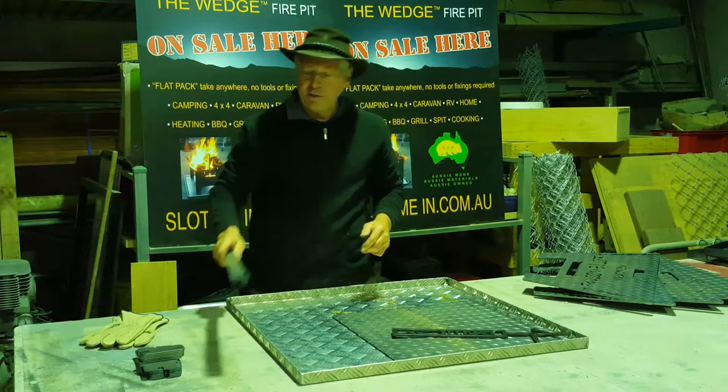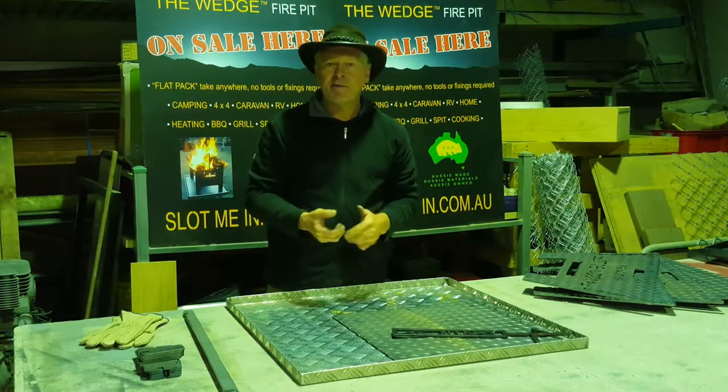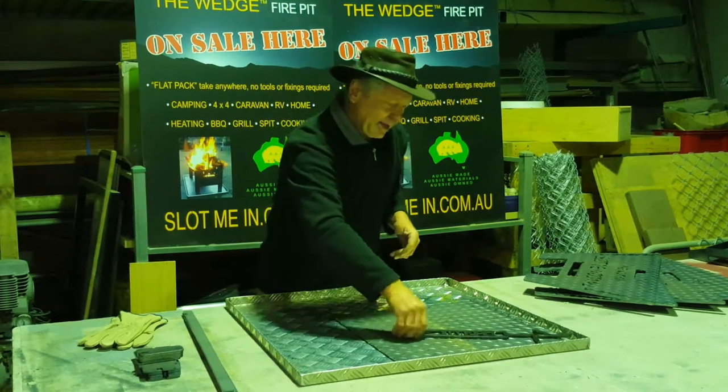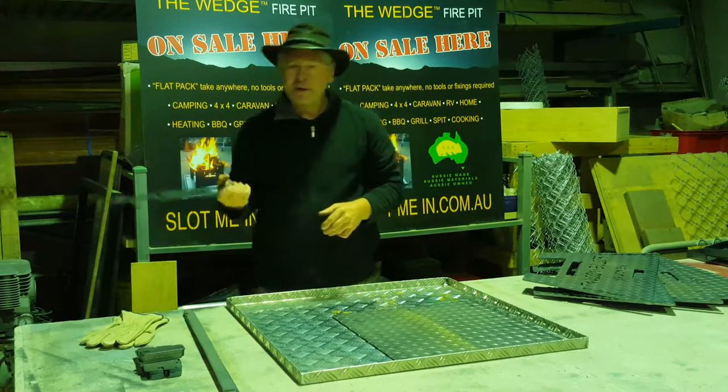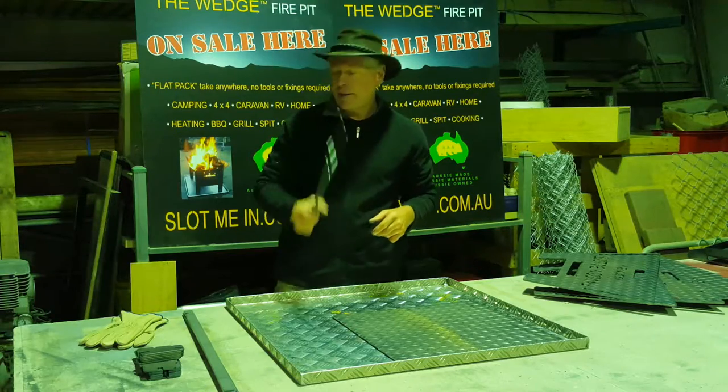There are four cooking support bars to support two hot plates, two grills, or all your camp ovens. It'll easily fit four large camp ovens on it. That's our unique multi-tool for lifting the camp oven on and off the fire, and of course our unique stubby opener is included in that — can't go without that.